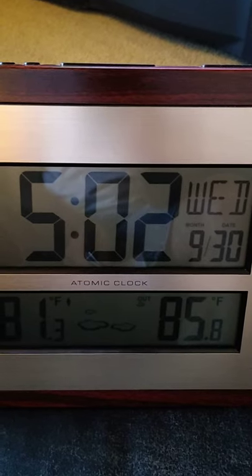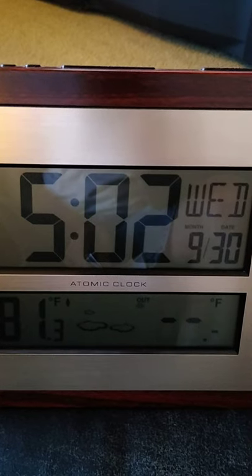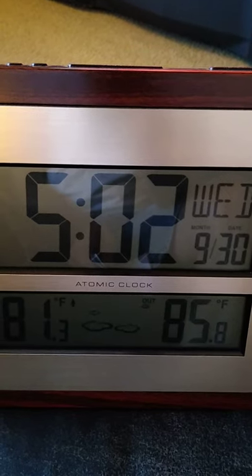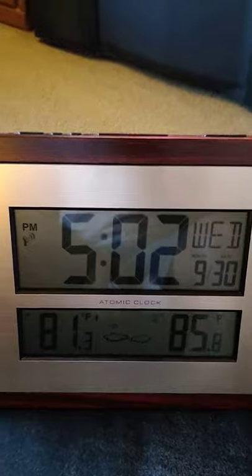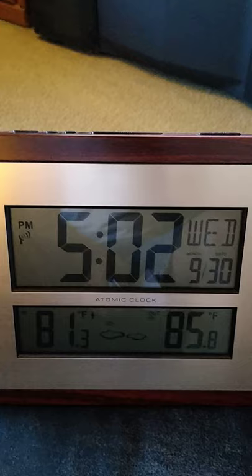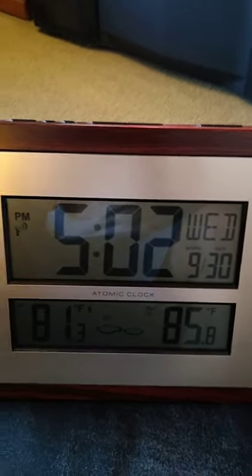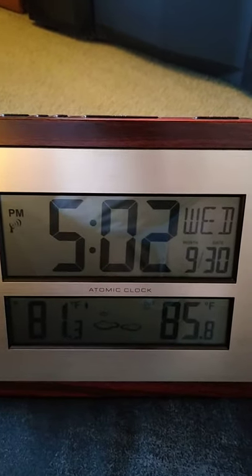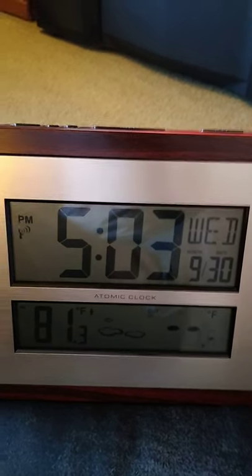I recently changed the battery on the outside unit and I always try to keep it updated to make sure the battery isn't dying. This is a pretty good unit, but I am looking to get one I can mount on top of the house that checks barometer and rainfall. I'm looking for one with all the bells and whistles, but for now I've settled for this and I've had it for a real long time.